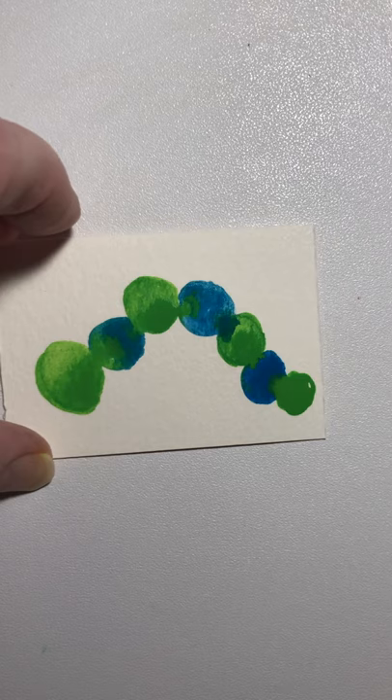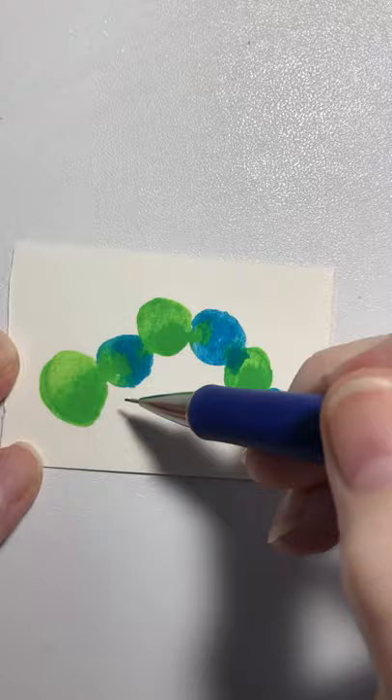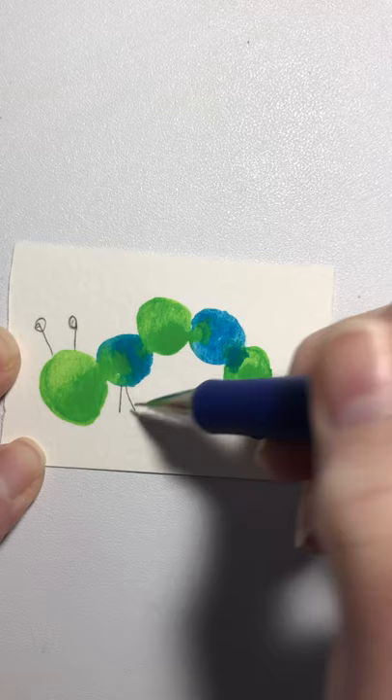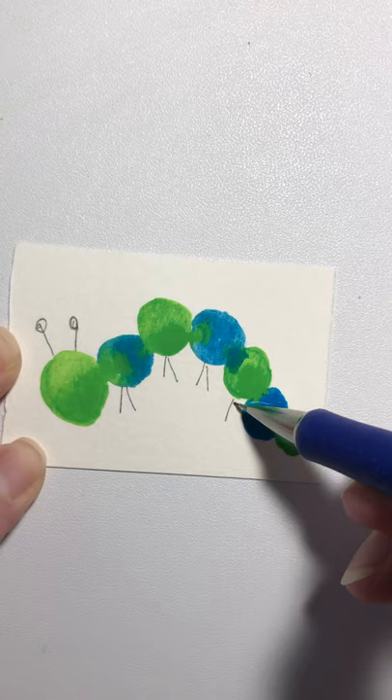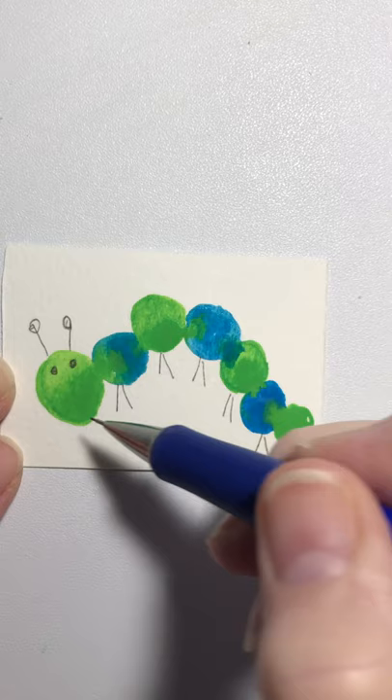You can see how we have the beginnings of the caterpillar. Now take your pencil and put some legs on him — but first I'm gonna give him some antennae. One, two. One, two. And there's his tail. Don't forget to give him a sweet little face. And there you have our cute little caterpillar!